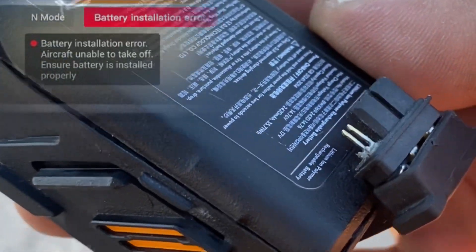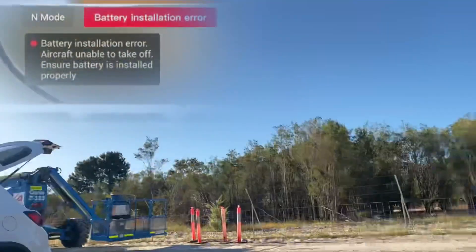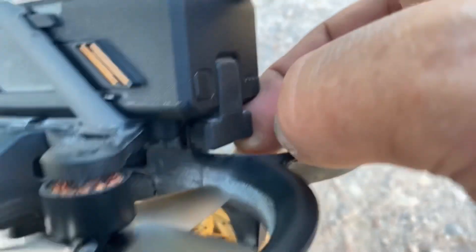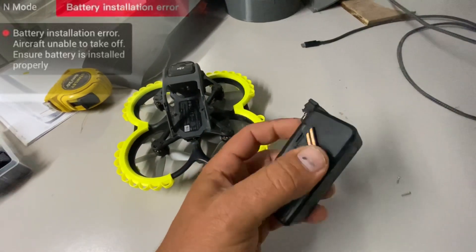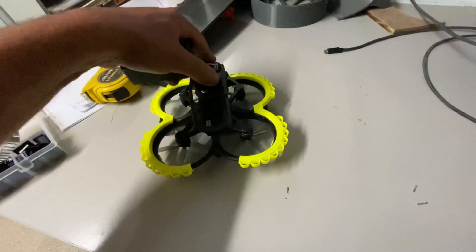Are you getting a battery installation error fault when you put your battery in your DJI Avata? Trying to pull this battery thing out is a nightmare. There are heaps of videos on YouTube about the DJI Avata problems, but this one hasn't shown up — I haven't seen anyone complain about the battery connectors on these Avata drones.